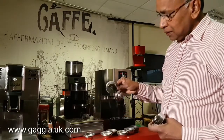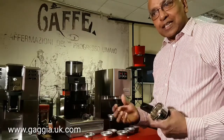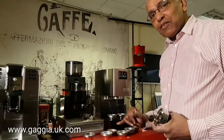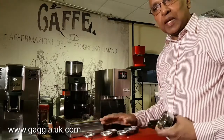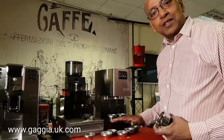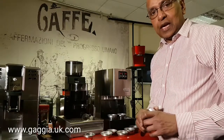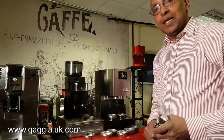These pressurized baskets tend to be very easy — you can use even a slightly coarser or slightly older coffee and still get a crema. Whereas with the traditional baskets, you really have to try hard. That's why people give up, but I think they are fantastic when you want to make a perfect espresso. You really want to try these traditional baskets. Thank you, I hope it's useful for you. We have got more videos on our website, so please visit gaggiadirect.com, gaggia.co.uk, or gaggia.uk.com. Thank you for watching.